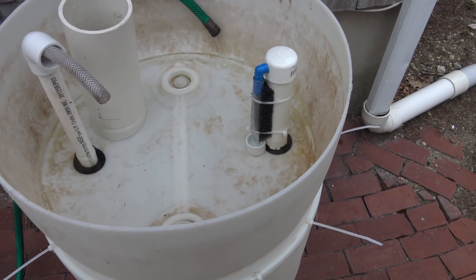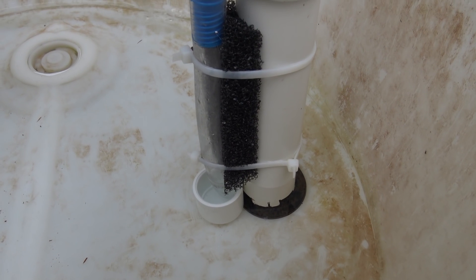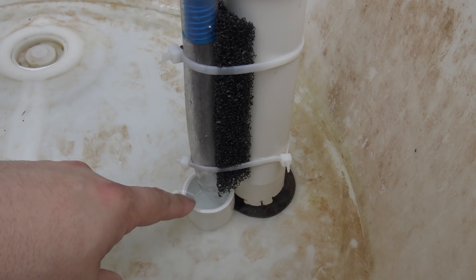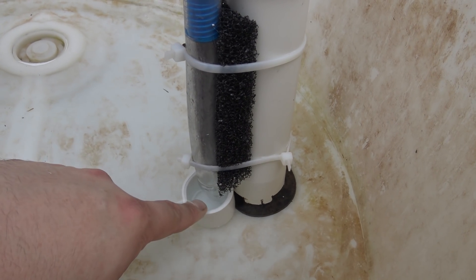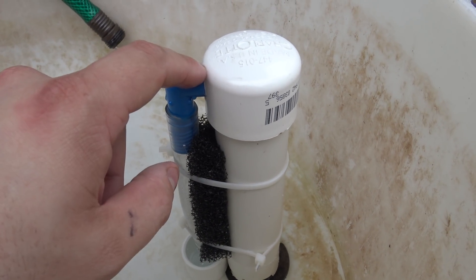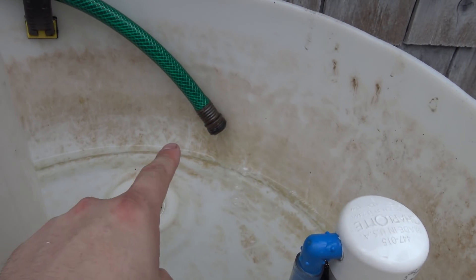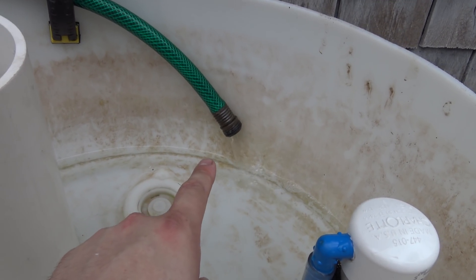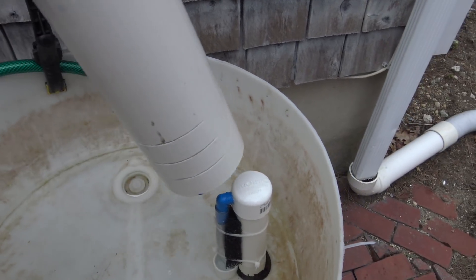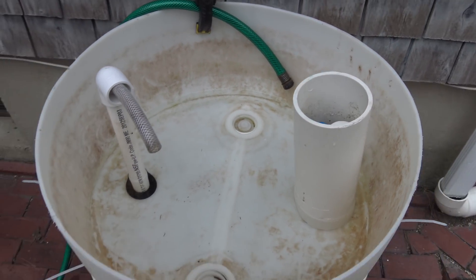All right, and that was exactly the sound we were looking for. As you saw at the end of that clip, the snorkel tube did its job. As the siphon was going, this cup here ran out of water and it allowed air to suck up into the bell siphon and break the siphon. Now I'm just filling this up with a hose right now — I do not have a pump connected. You saw me create this larger size shroud to keep my media away from it, and I think all of that's going to work out great.